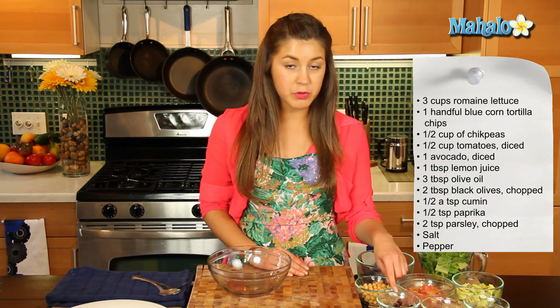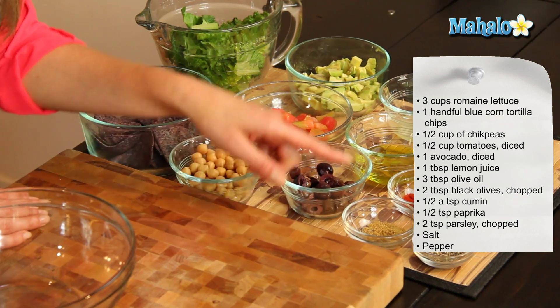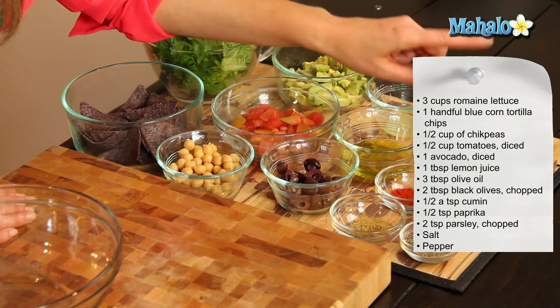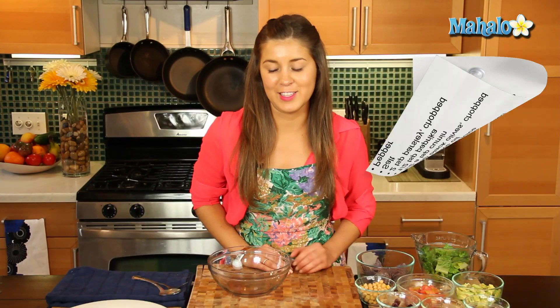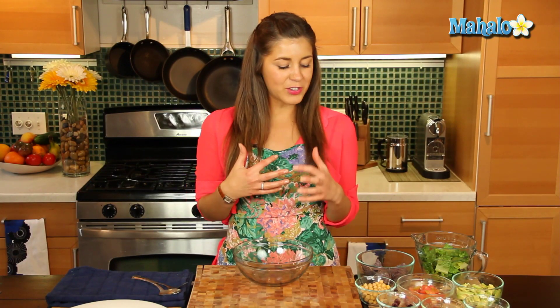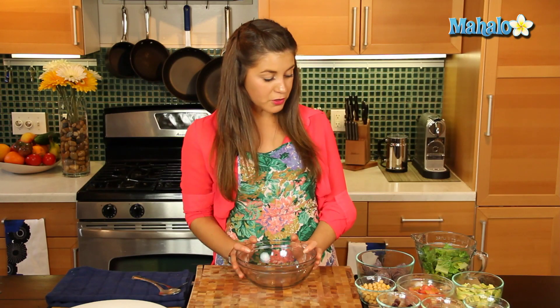Three tablespoons of olive oil, two tablespoons of chopped black olives, half a teaspoon of cumin, half a teaspoon of paprika, two teaspoons of chopped parsley, and salt and pepper to taste. Now I love doing this dish — it's a really kind of Middle Eastern flavored crunchy salad which is just gorgeous on any plate. So first things first.